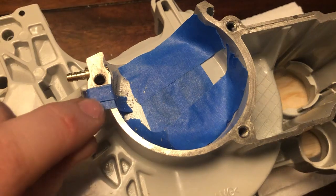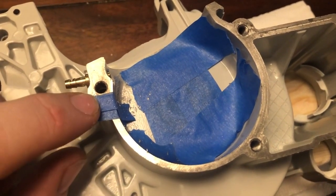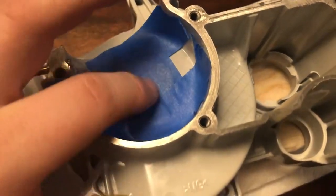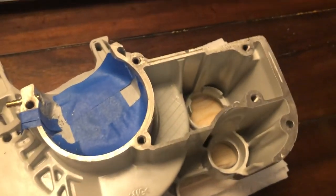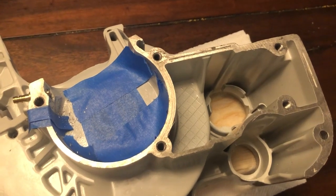There's also a threaded screw hole right here, so I covered that with tape as well. I'll shake all this out before I peel this off. That bearing might come out later, but for now I didn't want it full of metal shavings.